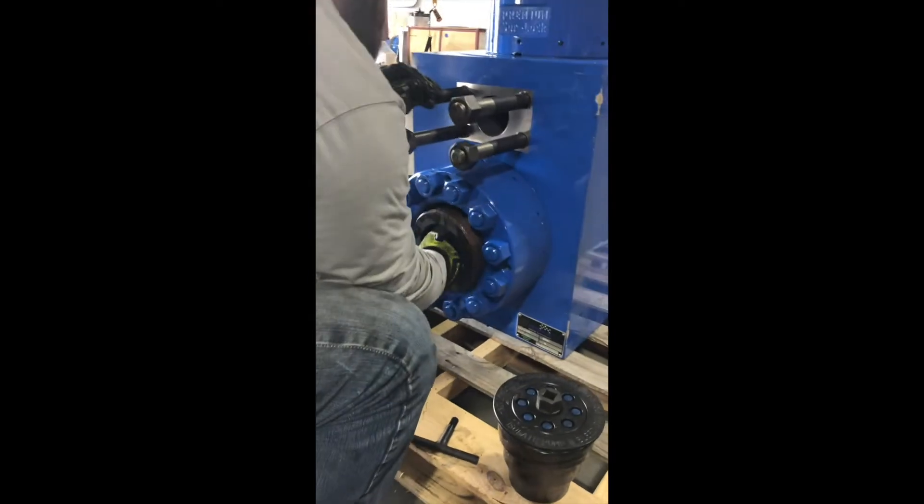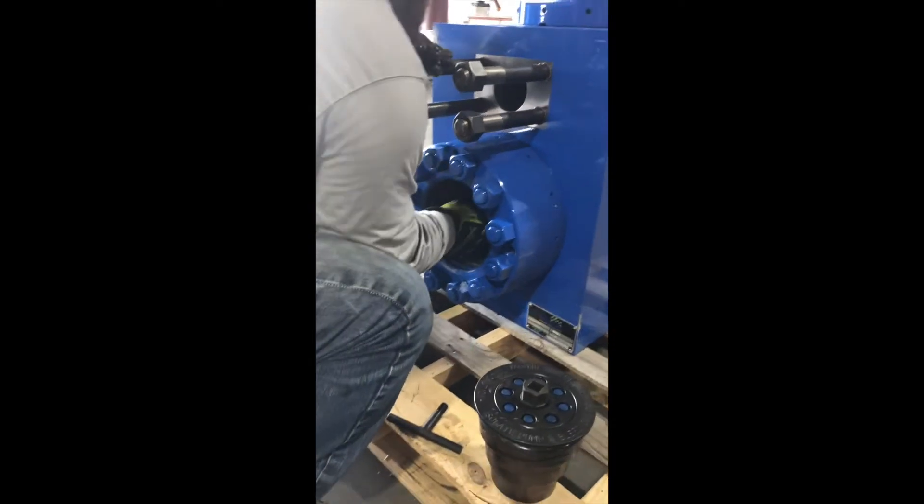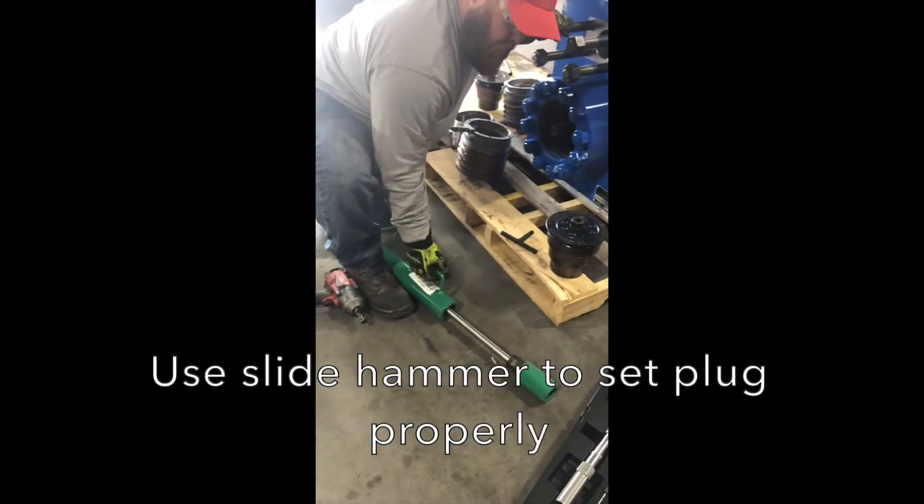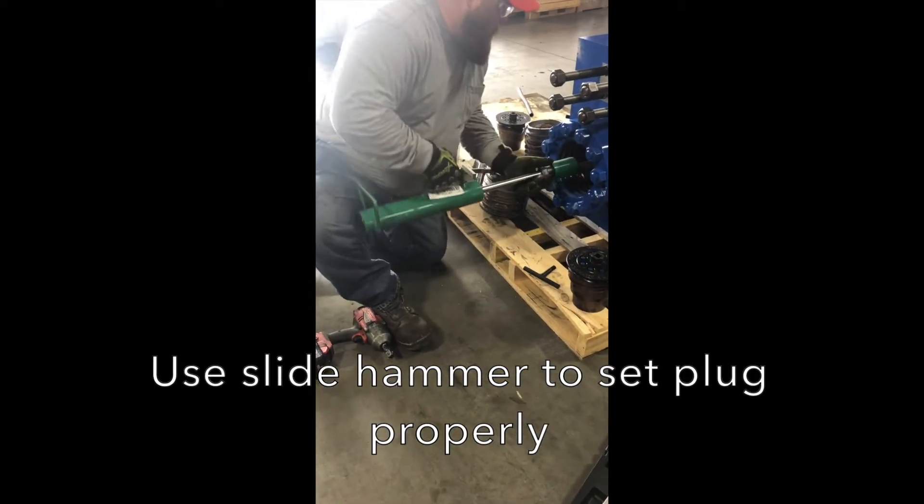Install the plug. With this seal and plug arrangement, an extra step is required. A slide hammer must be used to set the plug properly.